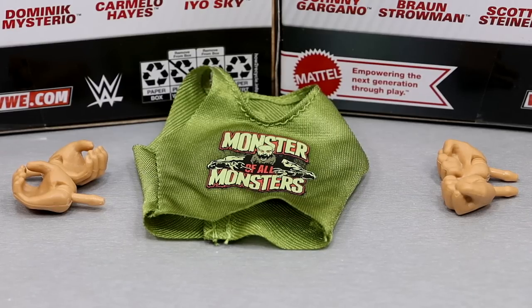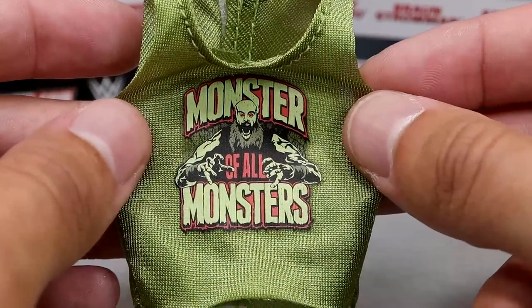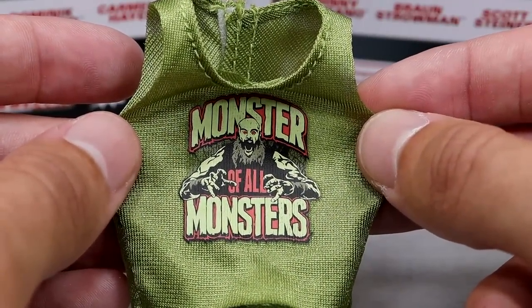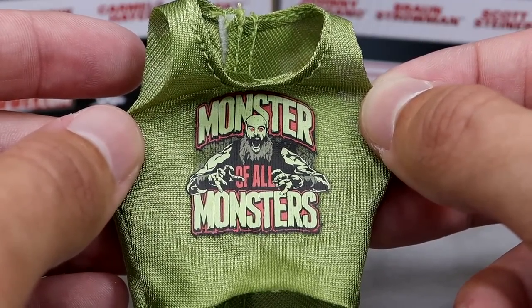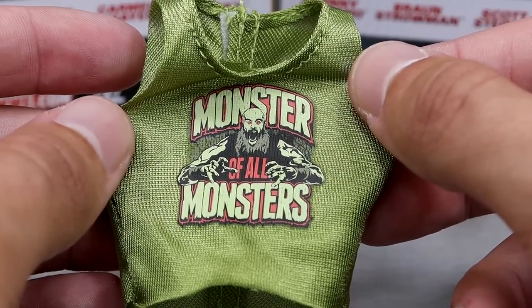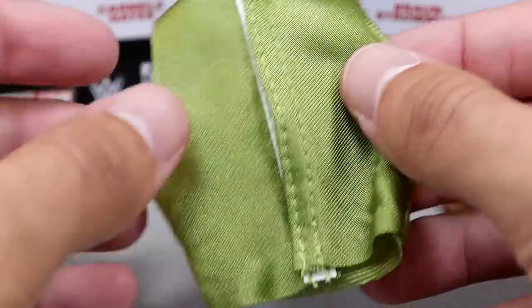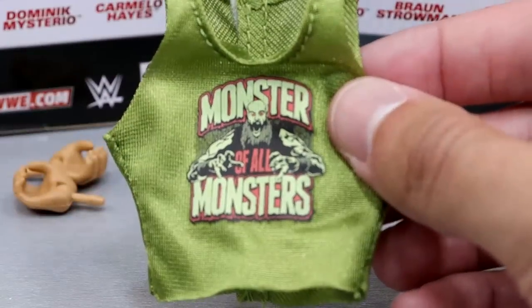Getting into Braun Strowman's accessories — you do get cloth goods, which I always appreciate, and a couple pairs of interchangeable hands. The shirt is very massive because Braun's torso is massive. It says 'Monster of All Monsters' with a zombie monster Hulk-looking graphic in green and red. Not my favorite shirt design ever, but it gets the job done for the WWEShop.com look. Nice stitching, nice green color, and it has Velcro on the back. I'll never complain about cloth goods.